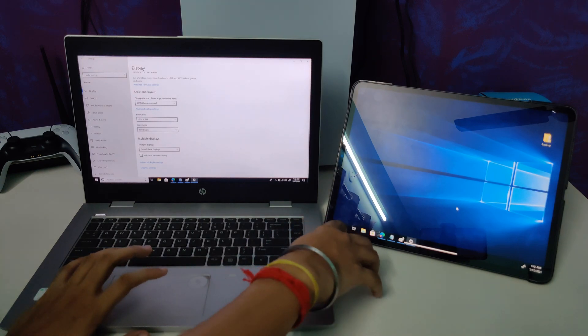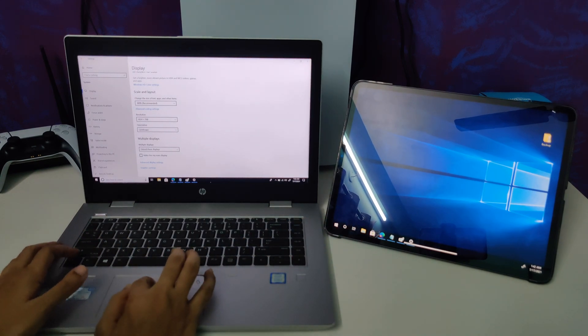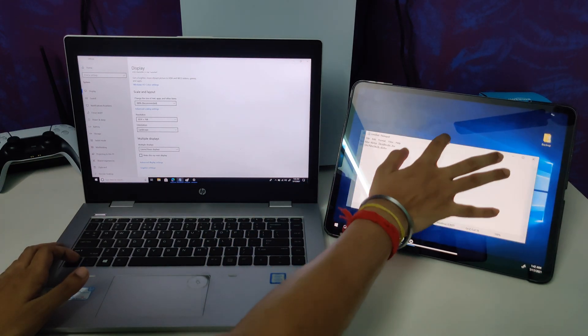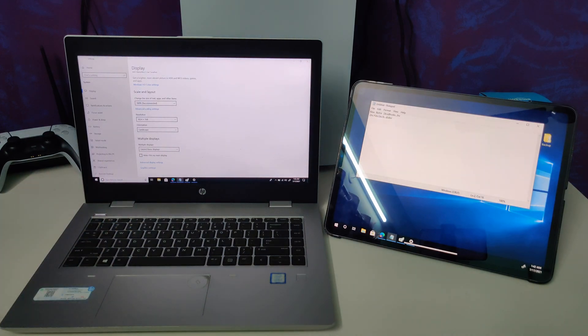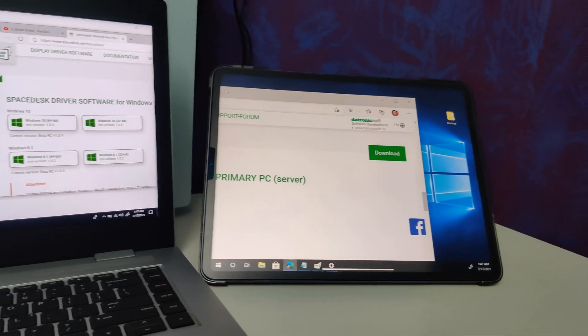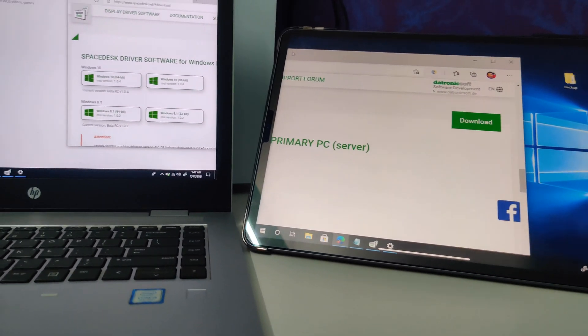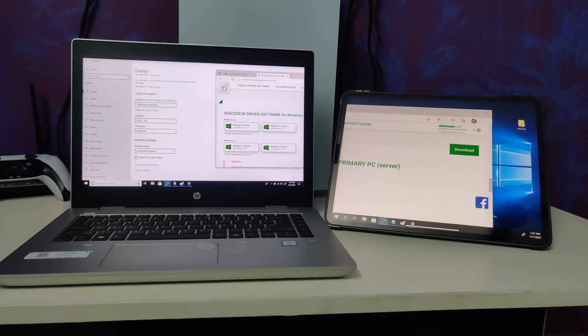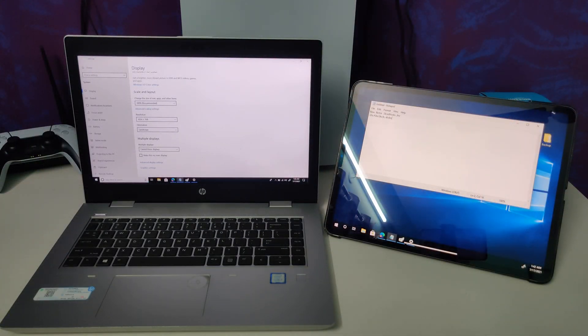Touch and stylus support also works — you can see I'm using it with my hand and it's working very nicely. This is a simple way to use your Windows laptop with your iPad to extend your display without any paid application. It's a free app you can download from the App Store.